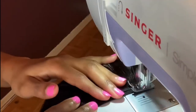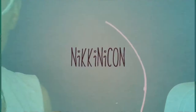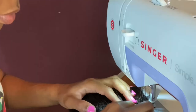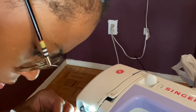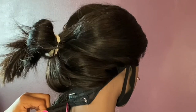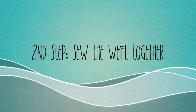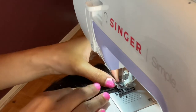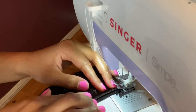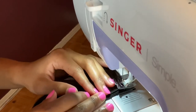Hi everyone. I'm remaking my bob wig on the sewing machine. Using a sewing machine, I decided that I was going to double my tracks from start to finish. So the first thing that I had to do was sew all my tracks together.